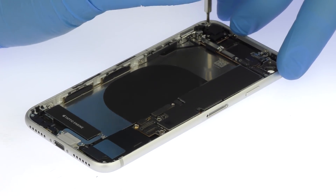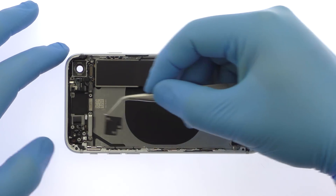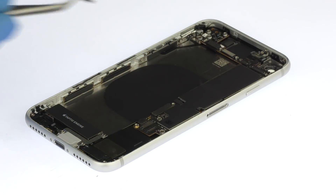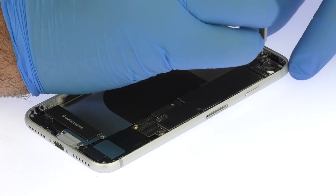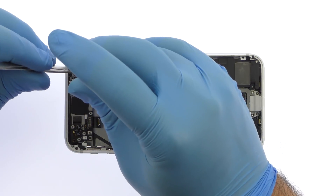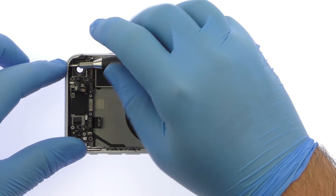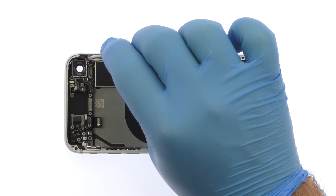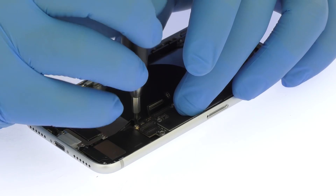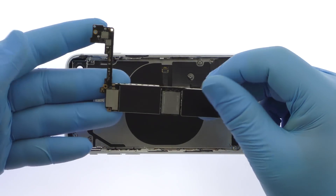Before digging the iPhone 8 logic board out of the rear case, it is necessary to remove a number of Phillips screws and standoff screws. Dispatch a few connectors and remove portions of the antenna assembly, most notably the antenna flex cable, which acts as a bridge between antenna pathways and the top left Wi-Fi antenna. After taking care of the last three connectors and standoff screw, carefully uproot the iPhone 8 logic board out of the rear case.